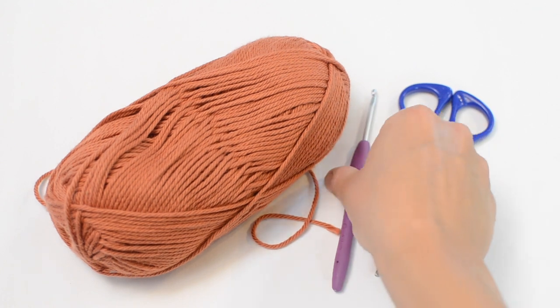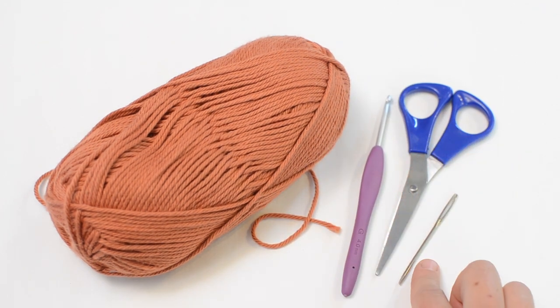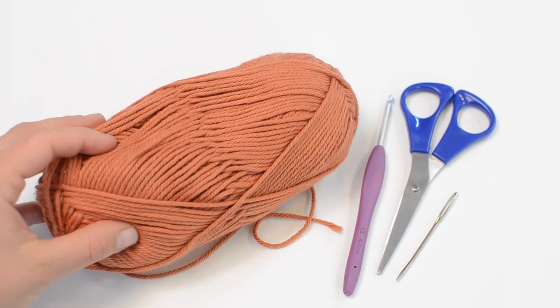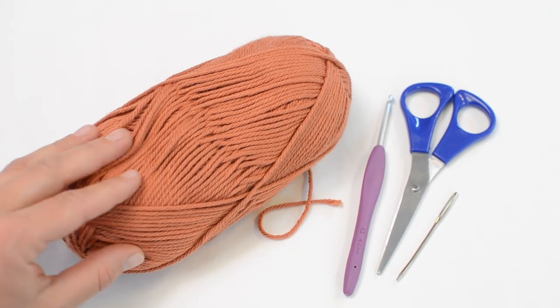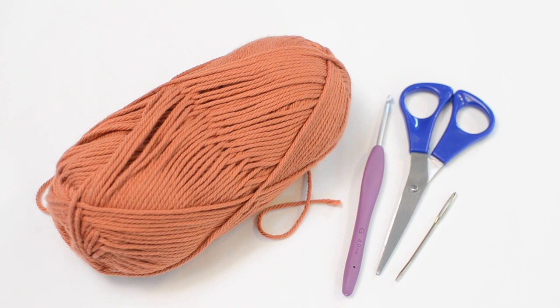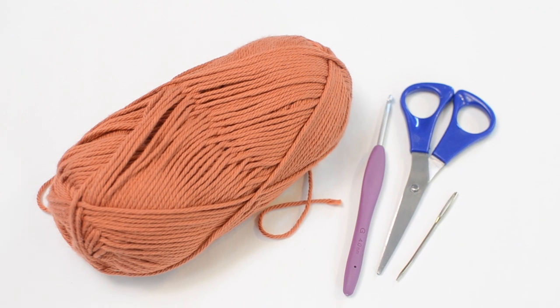All you need for this project is a four millimeter crochet hook, a pair of scissors and a yarn needle, which are always helpful when finishing off a project, and a hundred grams or about 180 yards of a weight four yarn. I specifically picked out a cotton yarn because cotton is great for summer projects — it's a very breathable material. Any weight four or worsted weight yarn is great and we can get started.